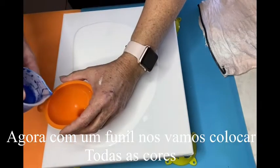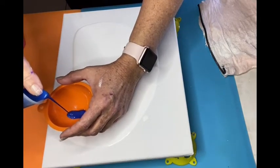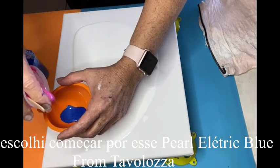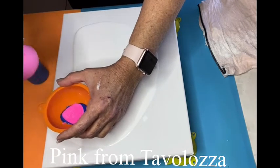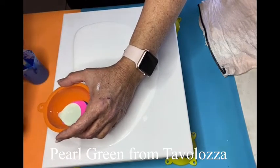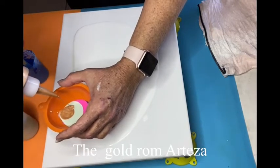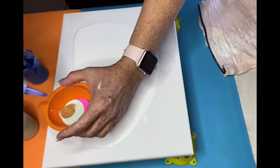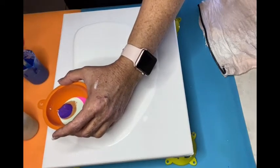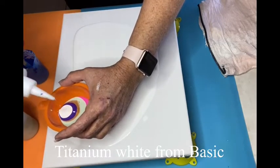We're going to start dropping the paint little by little. You can choose your colors, but what I'm using — I decided to start from the electric blue from Tabulosa, a hot pink from Tabulosa, and the pearl green from Tabulosa. Then I put a little bit of gold from Artisa, a brilliant blue from Artisa — oh, that's a purple — and titanium white from Basic.